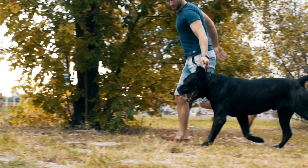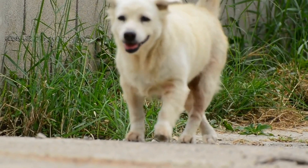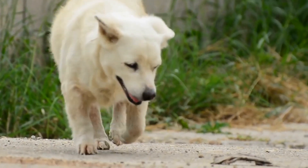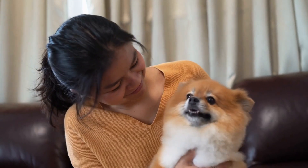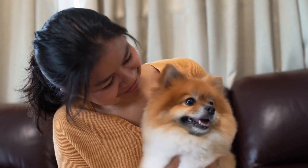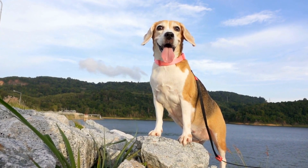Eight: gradual exposure to the real MRI machine. Continue with the process of gradual desensitization by exposing your dog to the MRI machine in small increments. Start with brief visits and gradually increase the duration over time. Maintain their calm behavior with treats and praise.